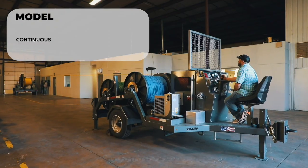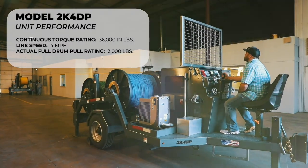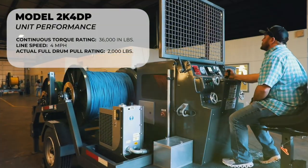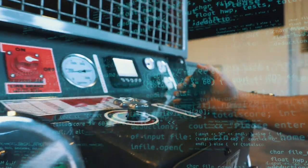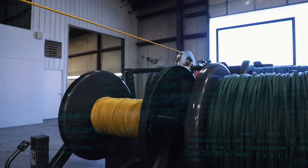One of the more prominent features of this unit is the on-board PLC programmable logic computer. The PLC automatically adjusts the drum speed to maintain a constant line pull of 4 miles an hour whether the drum is a third full, half full, or completely full.